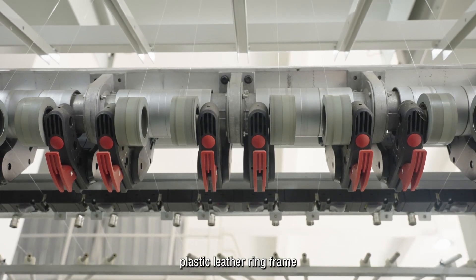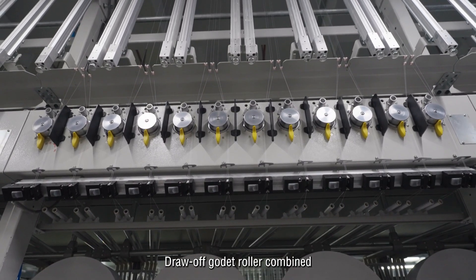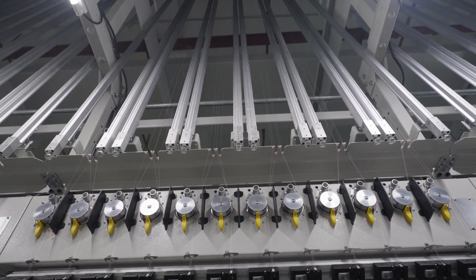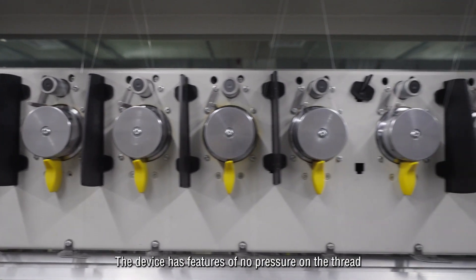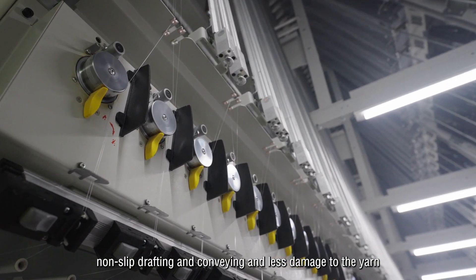Plastic leather ring frame. The aluminum leather ring frame draw-off godet roller combined with separator row feeding device can also be applied. The device has features of no pressure on the thread, non-slip drafting, and less damage to the yarn.